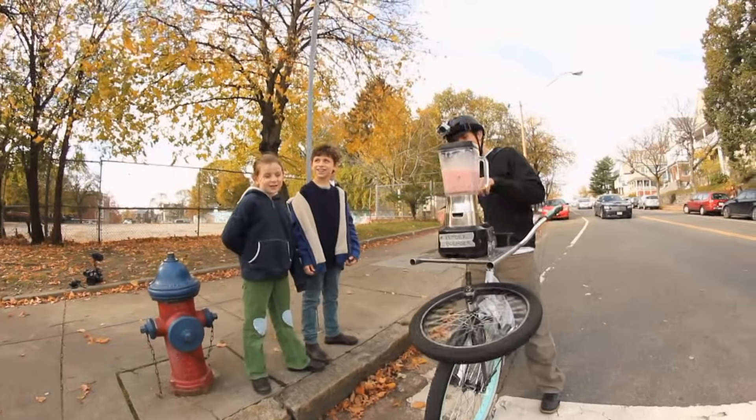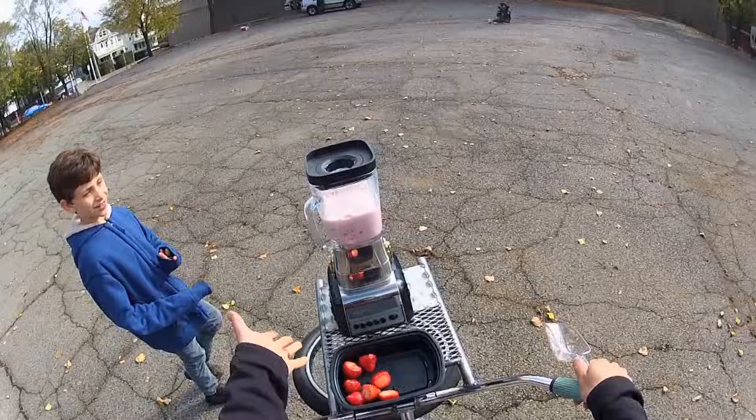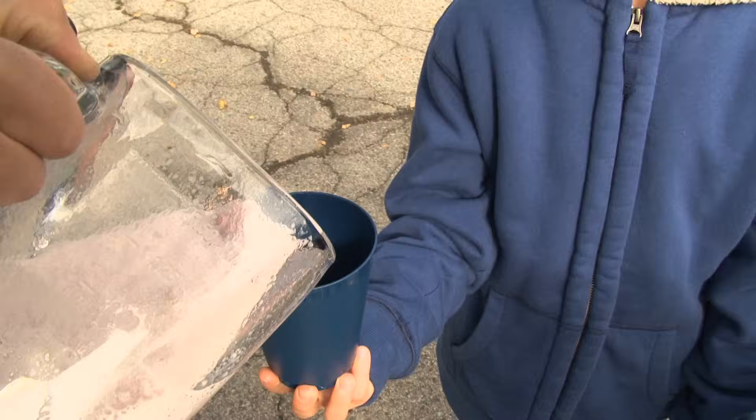I'm at the stoplight and it's still blending! Who wants a smoothie? Me too.